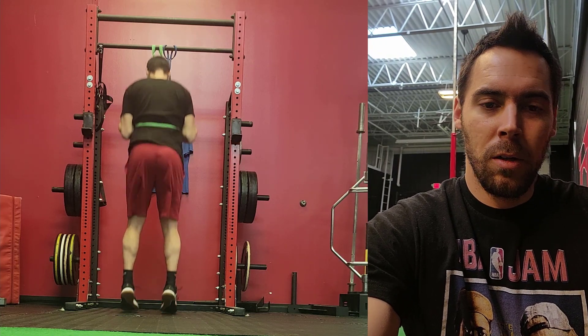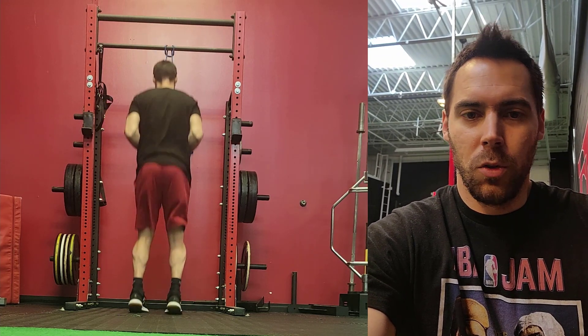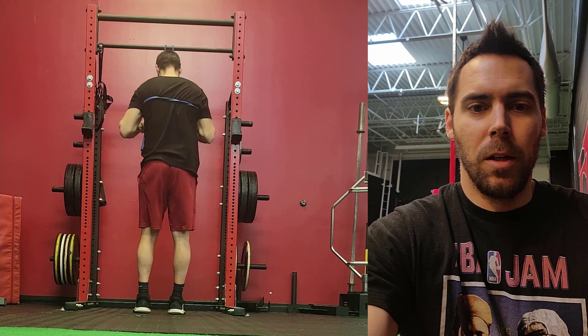People can start with a good degree of assistance by using a band attached to a pull-up rack. All you're going to do is just hop up and down — little bunny hops. You can go as aggressive or as slow and as little of a jump as you feel comfortable.